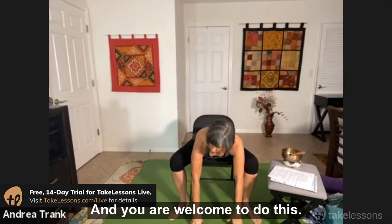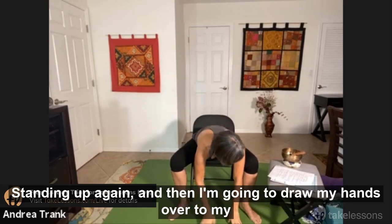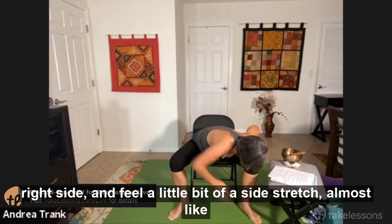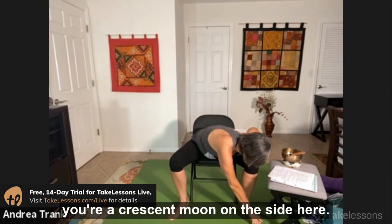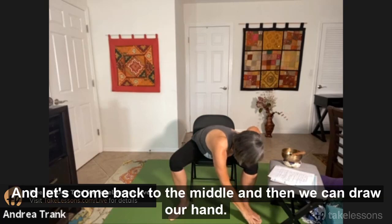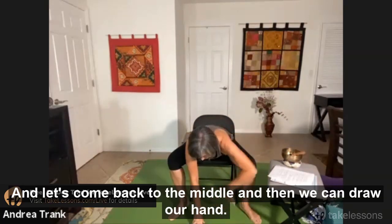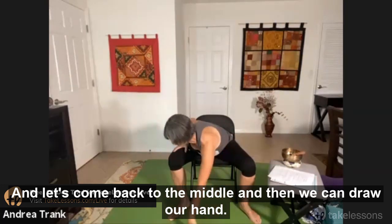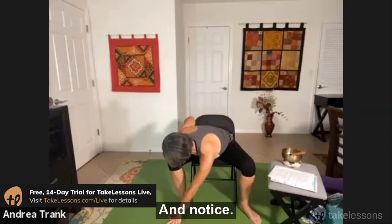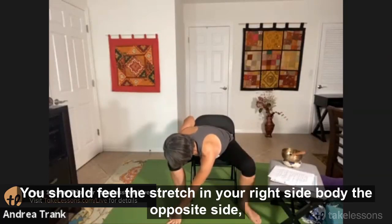Coming back down, folding over — you're welcome to do this standing up as well. I'm going to draw my hands over to my right side and feel a little bit of a side stretch, almost like you're a crescent moon on the side here, breathing. Let's come back to the middle, then draw our hand over to the left side. Notice you should feel the stretch in your right side body, the opposite side.